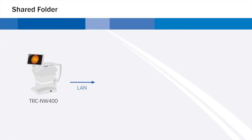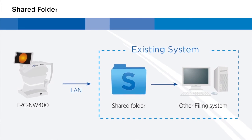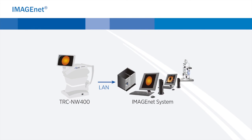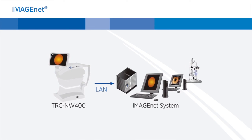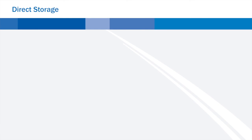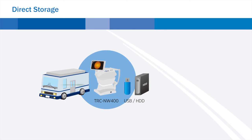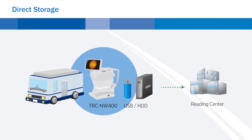By using a shared folder, a third-party system can retrieve the images from the TRC-NW400 and save them into their system. The TRC-NW400 can also be used with ImageNet, Topcon's digital acquisition software that allows you to manage data from the TRC-NW400 and other modalities. The simplest configuration provides direct storage on an external media such as a USB drive and does not require an external PC. This is convenient for mobile stations or when a network is not used.